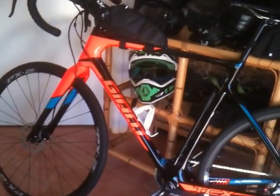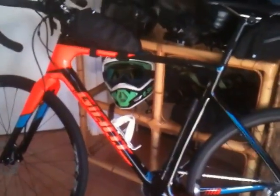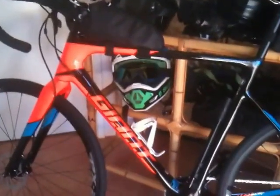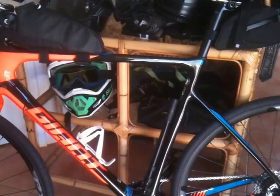G'day YouTube, just making a new video. I came in yesterday, just put some extras on it. It's the 2017 TCX Giant Advance Pro 2.